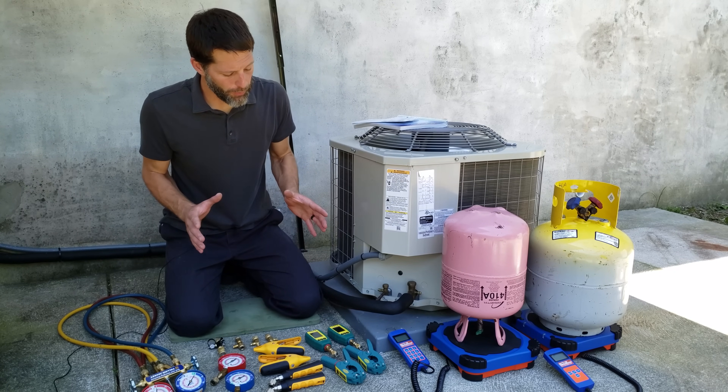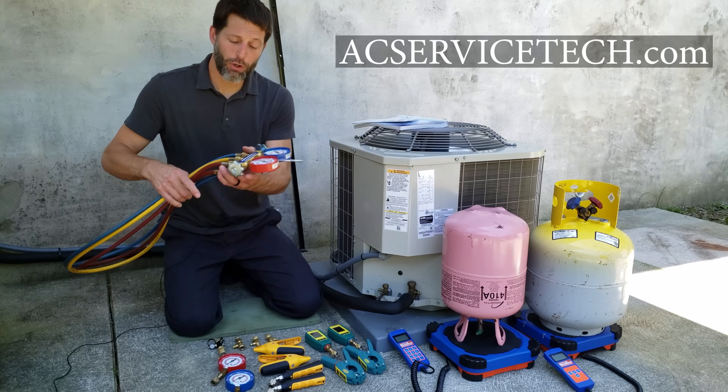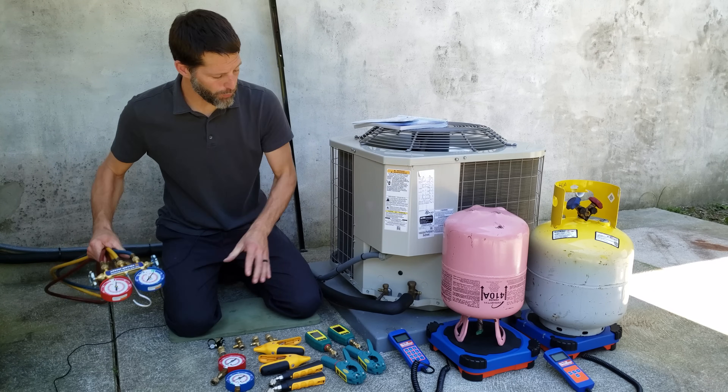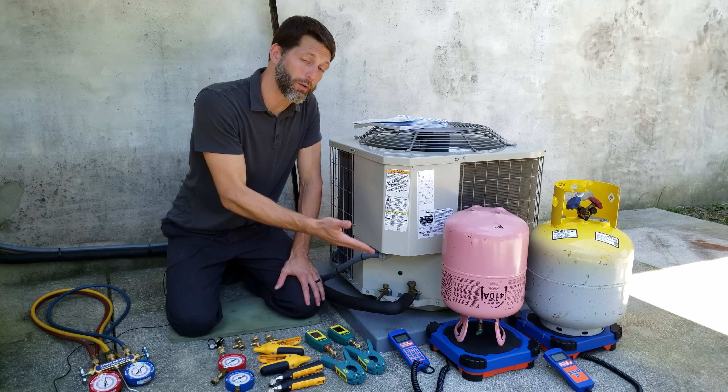In this HVACR training video, we're going over how to use quick connect test gauges or probes instead of a full manifold gauge set and hoses in order to check the charge, recover refrigerant, and add refrigerant into an air conditioning system.